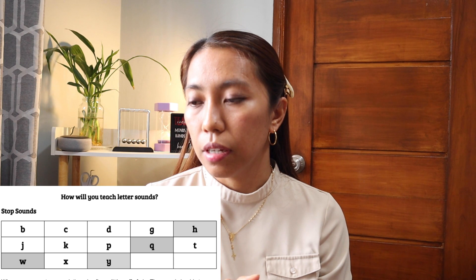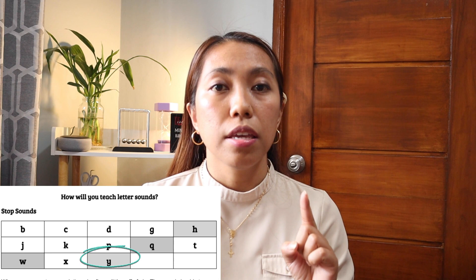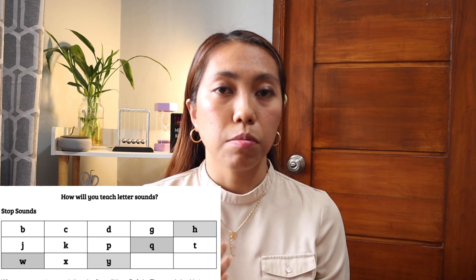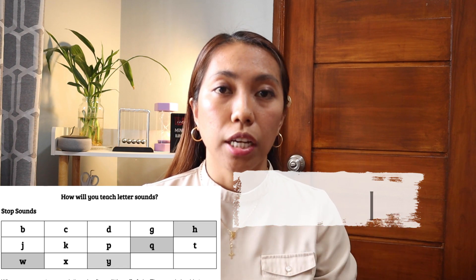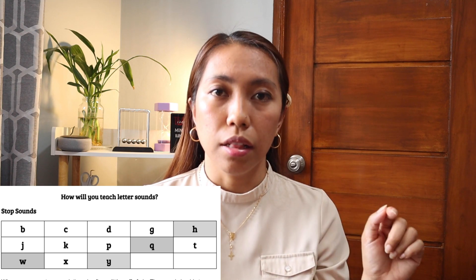Next is the letter Y. The sound of Y is Y. But based on my experience, I sometimes say it as Y, E, L — Y-L — rather than Y, E, L, L. If they combine it, it's going to be Y-L. So those are some of the tricky sounds. You might want to follow that or not, but teach the proper way of saying the sounds as well, even if it's a tricky sound.